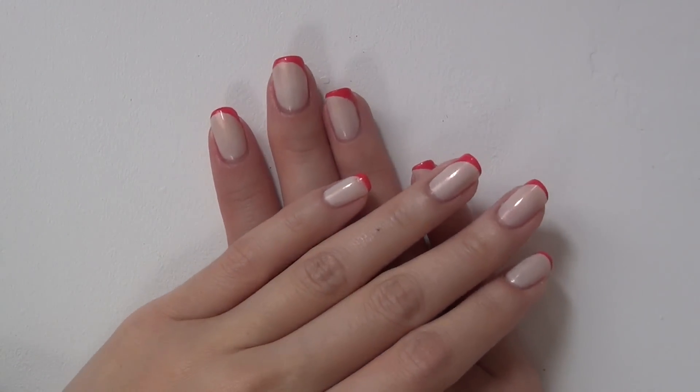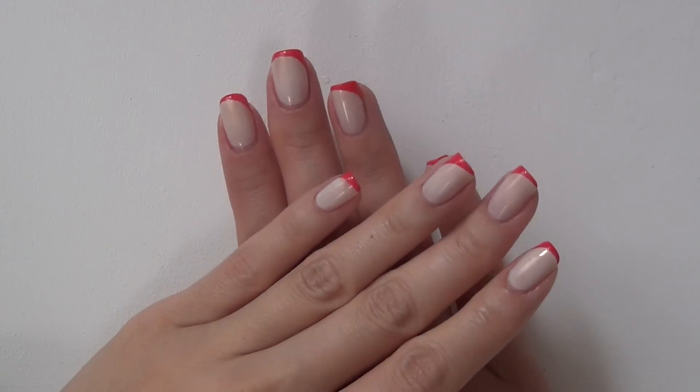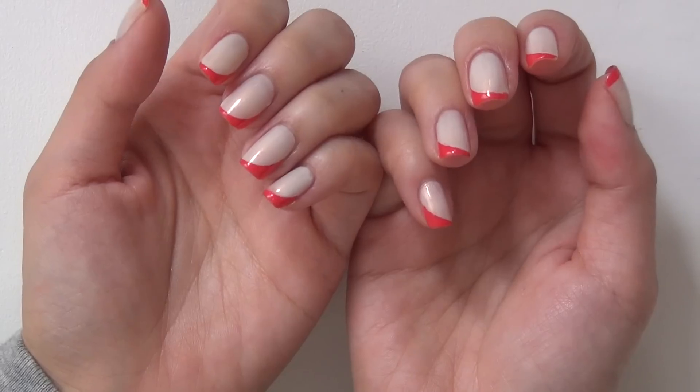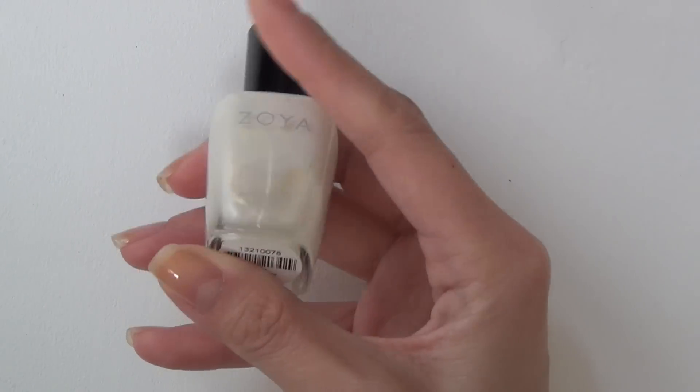Hey guys, how are you doing? Welcome back to my channel. Today I'm going to show you how to do this beautiful, simple, but very elegant manicure. Very quick and easy.